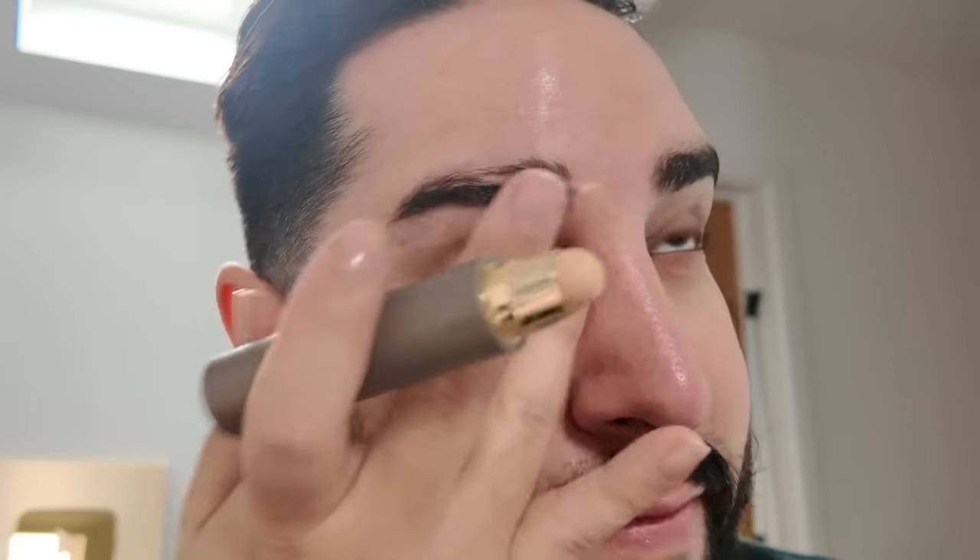I just want to do my makeup how I would usually do it. Considering I put a lot of the Secure the Sweat here, my concealer is going on really, really nicely. Part of me thought that makeup might have trouble sitting on top — it might be a bit grainy — but it's not at all. It looks really, really smooth.